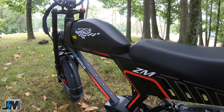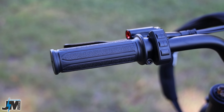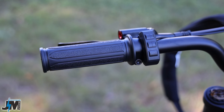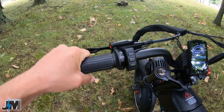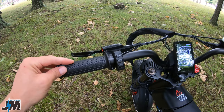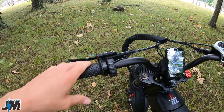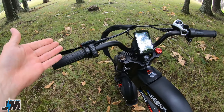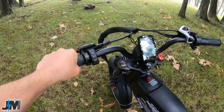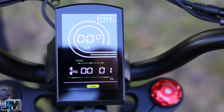So up here on the handlebars you have a set of hard rubber grips. Right off the bat, this is the first thing I wish they did a little bit differently — they look cool but these are some pretty cheap hand grips. I'd have liked to see something more comfortable; I'll probably put a set of foam grips on there like I did on my electric, just to make it a little more comfortable. They do look really nice with this style of bike, they're just a little bit hard.